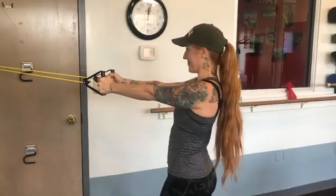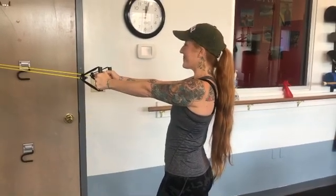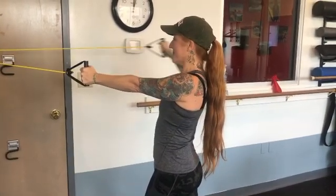Welcome to another installment of Dr. Irv's Perfect Quarantine Exercise Minute. Today I was going to demonstrate an alternating tubing T, or basically horizontal abduction.